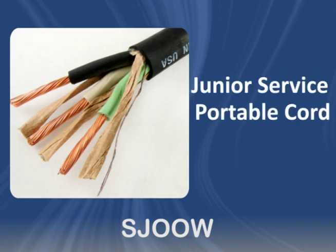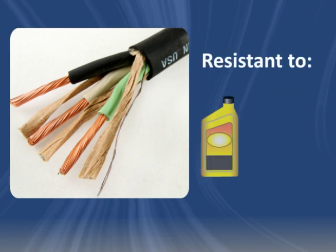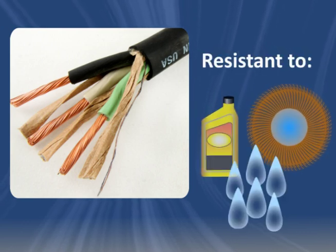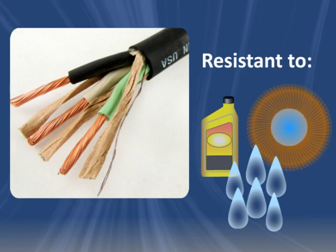SJOOW Cord is rubber, junior service portable cord, rated to 300 volts. It's oil, water and abrasion resistant, with good tensile strength, elongation, flexibility and aging characteristics.